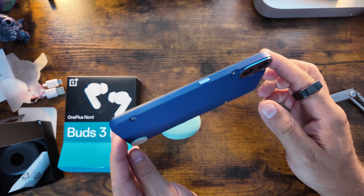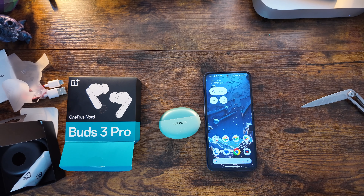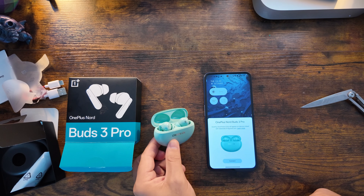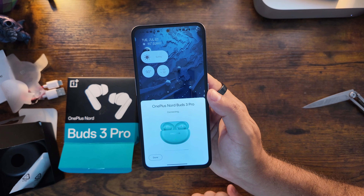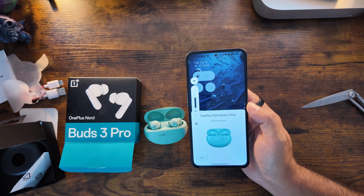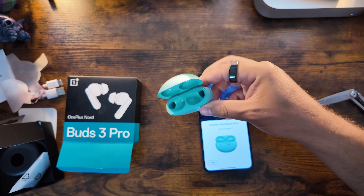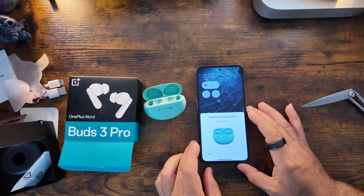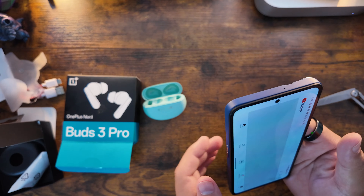Here we have our CMF Phone by Nothing — another brand connected to OnePlus's founder — to show just how quick and seamless fast pairing is. Once you open the case, it immediately pops up that the OnePlus Nord Buds 3 Pro are ready to connect. Simply hit connect, it takes one second, and the device is connected and ready to go. Let's put these in and hear how they sound.